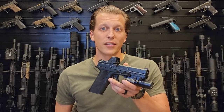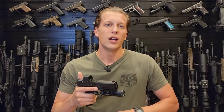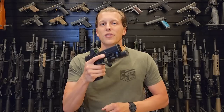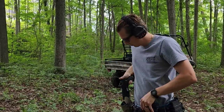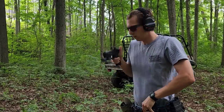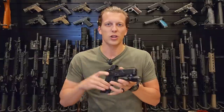Let's go over the reticle on this new red dot. It has multiple reticle options: a 1 MOA dot or a 3.25 MOA dot, with the option to add a 55 MOA circle around that dot. I personally like circle dots — I think it's more relaxing to the eye and easier to find the dot when shooting. Another cool feature is you can change the contrast, making the dot or the 55 MOA circle a little less bright, personalizing it to what you prefer.